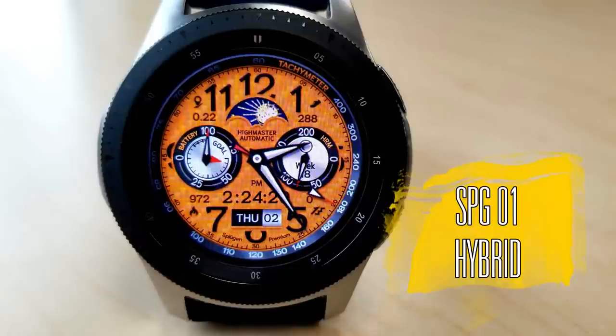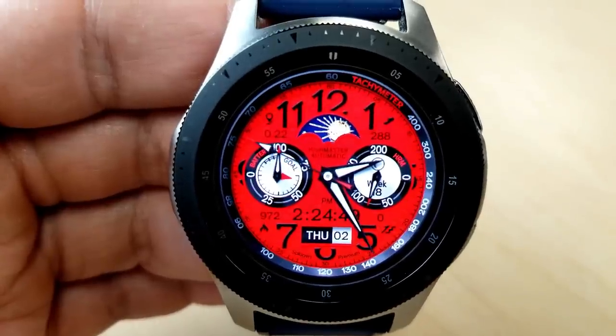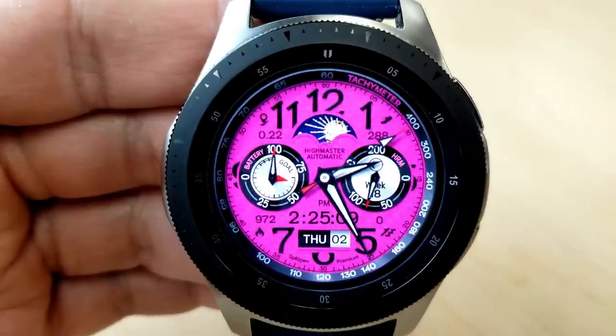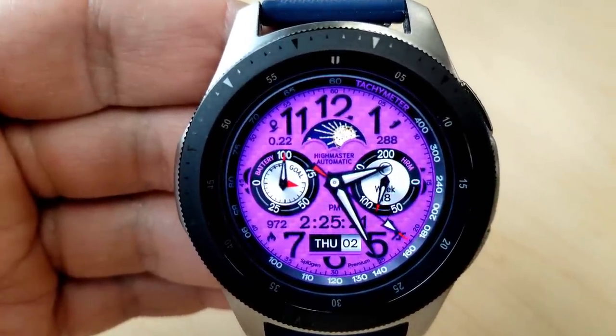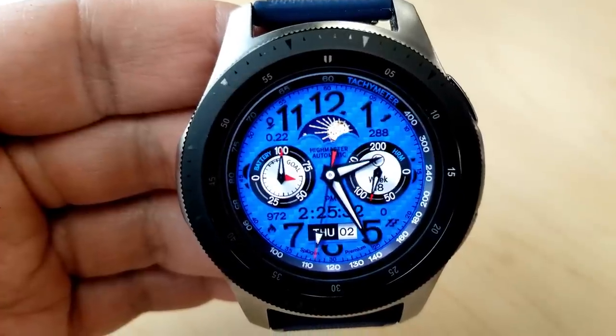The first couple of faces are all from the developer Splugin. If you think they are similar to Burgeon faces, you are right, because it's actually the same developer. So don't freak out if you think these designs are being stolen — they've been tweaked for this new brand, and hey, they are free so there's no complaints there.